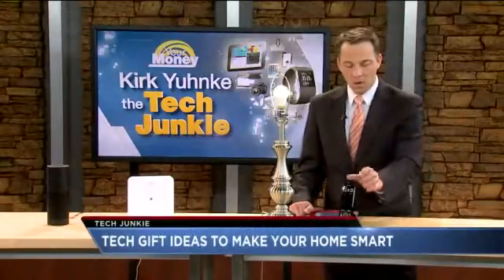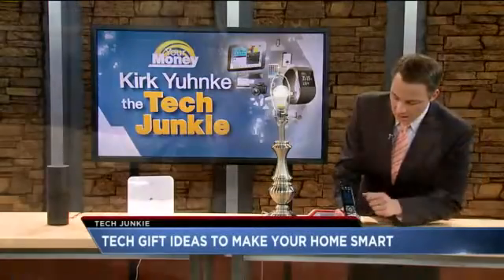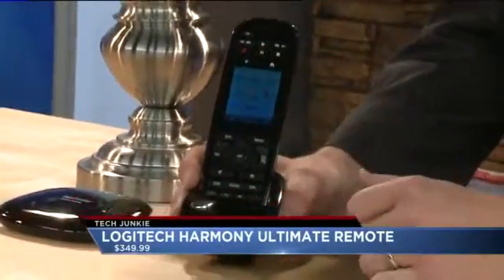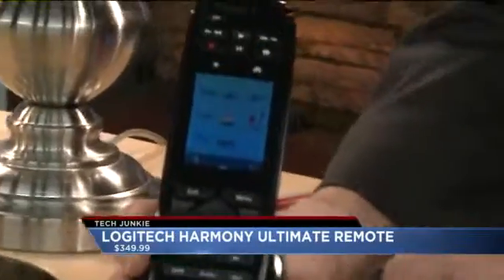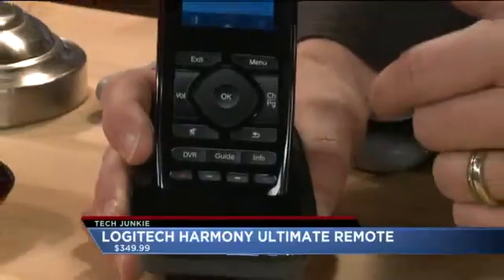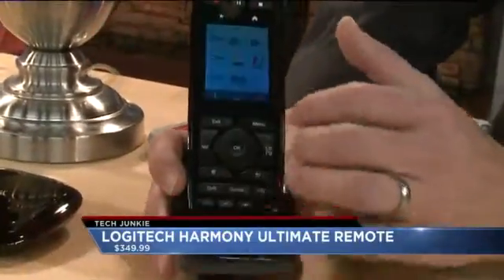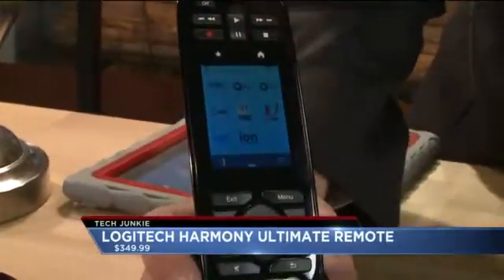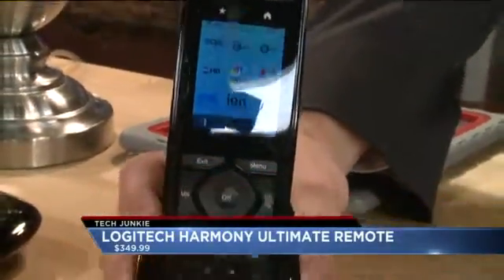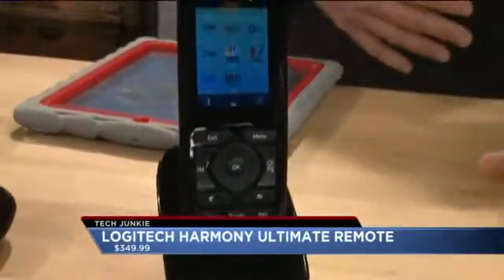I'm going to start with the smart remote. This is called the Logitech Harmony Ultimate. It's not cheap — it's going to be $350 — but if you've got about 15 million remotes lying around your living room, this will replace all of them. It can also control smart devices like the Nest thermostat and some smart light bulbs. It's got channel icons; you just tap the Fox icon to switch over. Really cool — $350, but I found it for almost $200 off. Go to kdvr.com, click on the Good Day tab to find that deal.